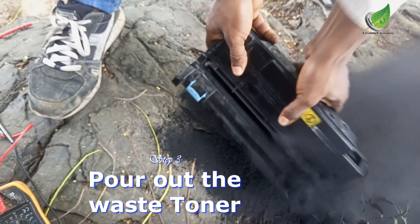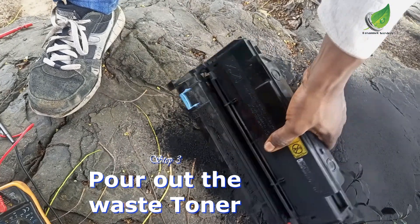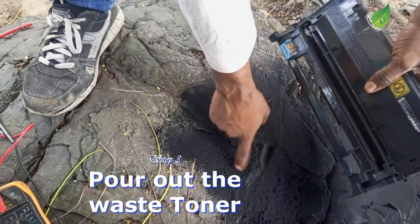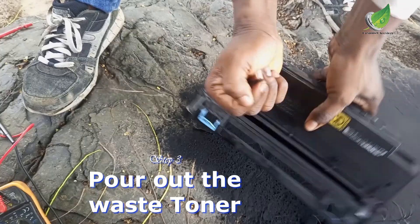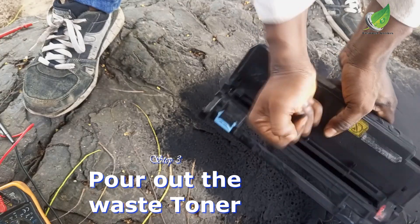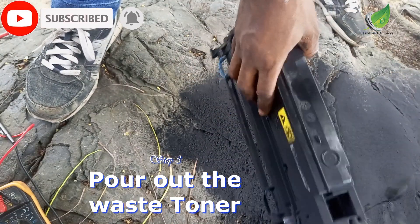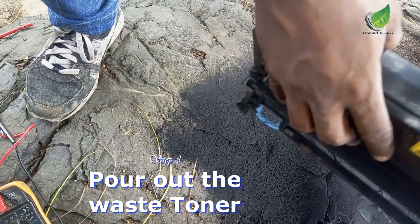You can see that this is not something I can do in an office area, so that's why I have to bring it out in the open and then pour it out somewhere where I can easily recycle it. I'll just continue to tap until all of it is out, then gather the waste and put it in a dustbin.